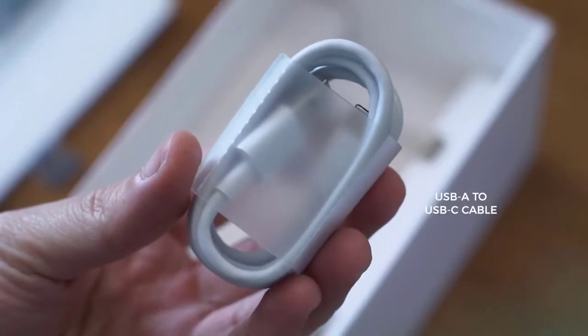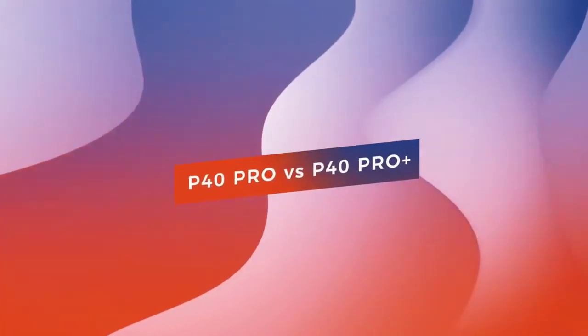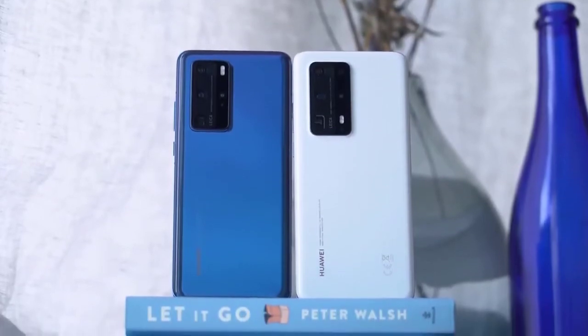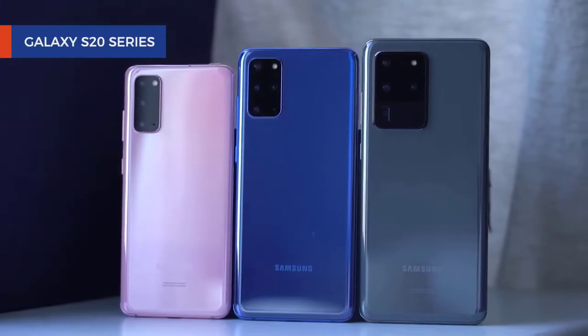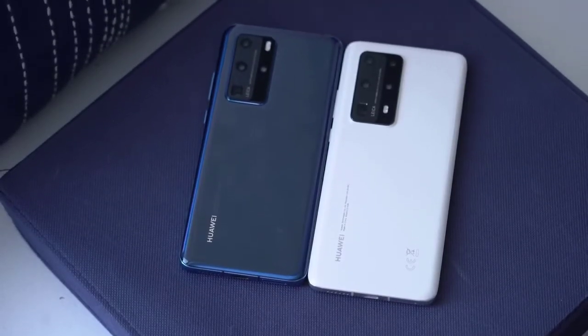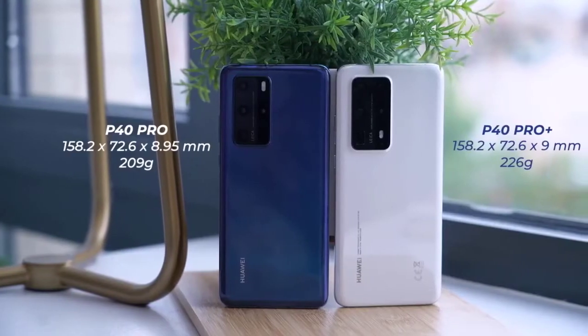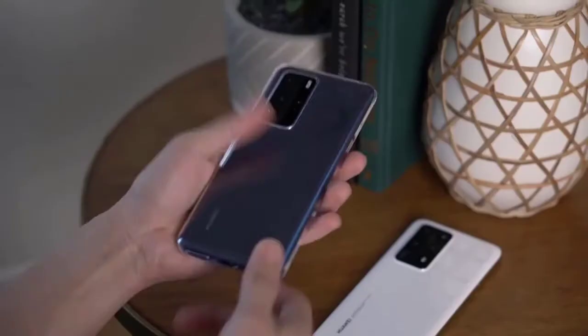On the outside, the biggest difference between the two is the choice of build material. The P40 Pro Plus is made of ceramic instead of glass — a material that shouldn't scratch as easily. It's available in black or white. I chose the white model because it doesn't reveal smudges as much. The phone also supports 40W wireless charging, as my buddy Aaron discussed in his video.